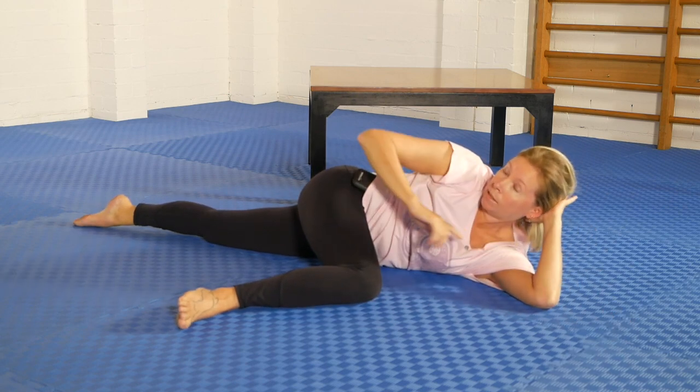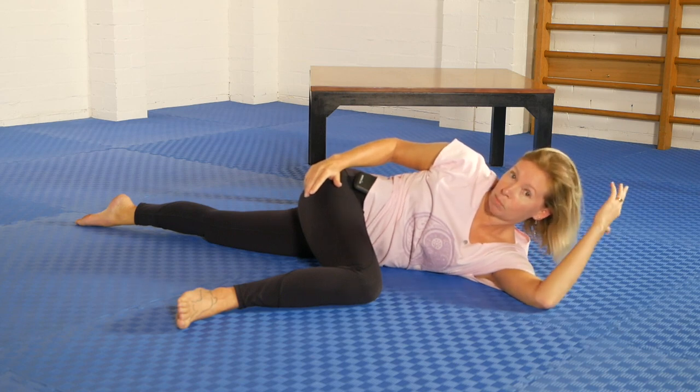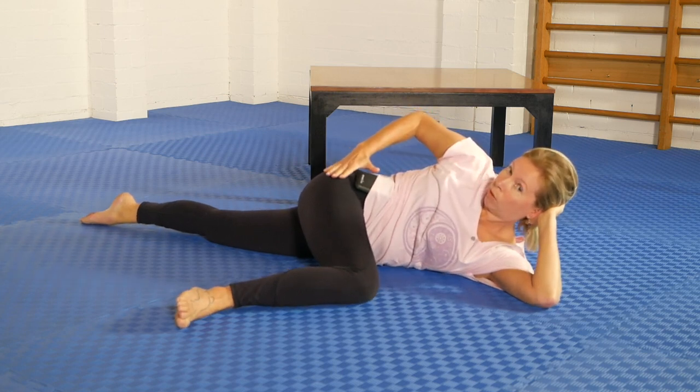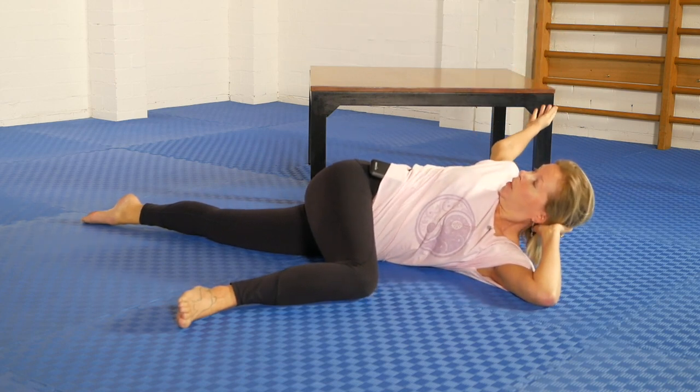I'm going to put my hand here because I find it's very difficult to relax if my head is suspended, so I'm using this as a support. I'm also going to be using this to help me bring on the rotation, and then keeping the pelvis rolled over as much as I can, I reach this arm through.